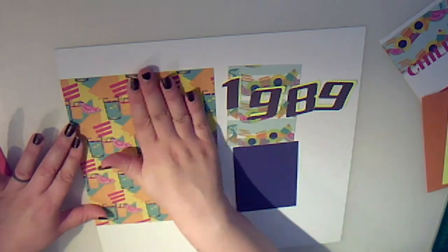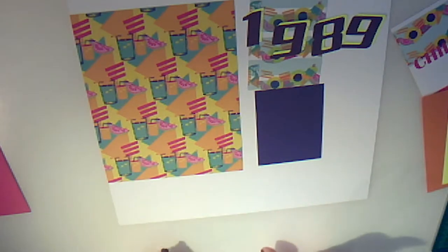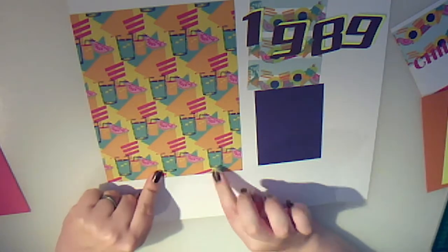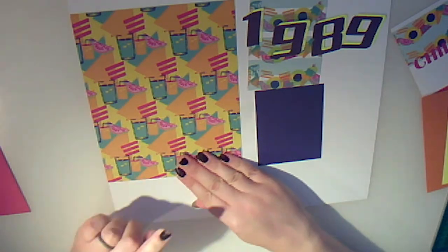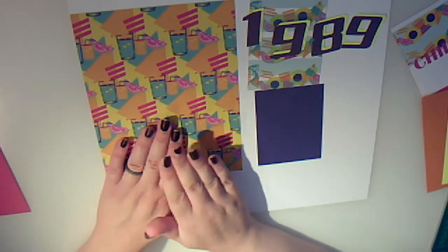I'm going to start off by matting this to our background. When you see me do the embellishments in a minute, you'll see that I use wet glue. Because I'm using this on an inkjet print, I'm not going to use wet glue, as that has the potential to make your print actually smudge or bleed. So I'm going to use dry adhesive — just flick it over and we can use some double sided tape.